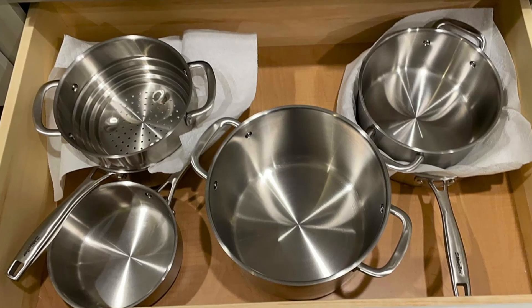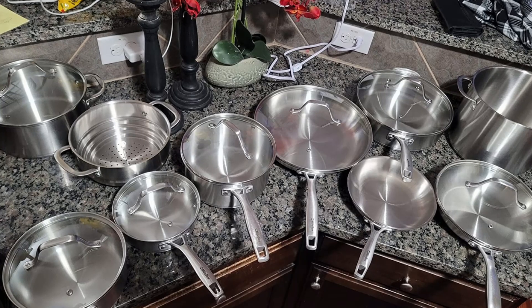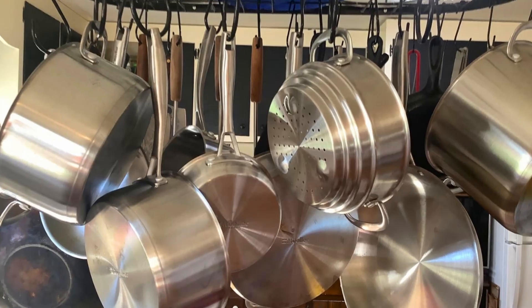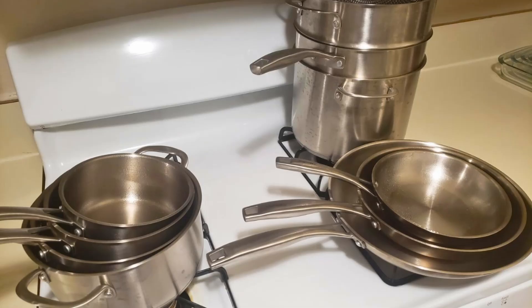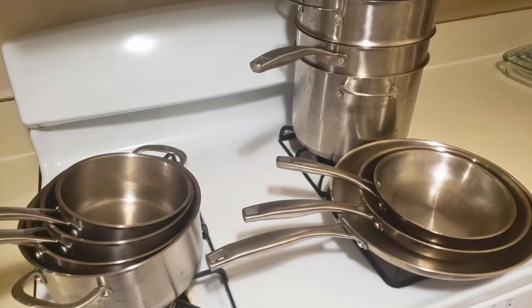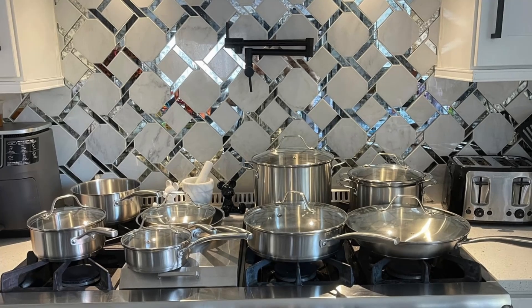Ultimately, this set is a perfect balance of performance, style, and practicality, making it an excellent investment for anyone looking to take their culinary game to the next level. Order your Muller cookware set today and experience the difference that high-quality, durable cookware can make in your kitchen.